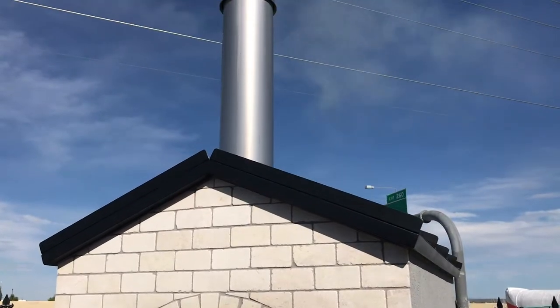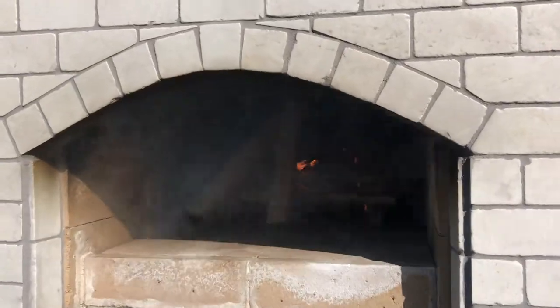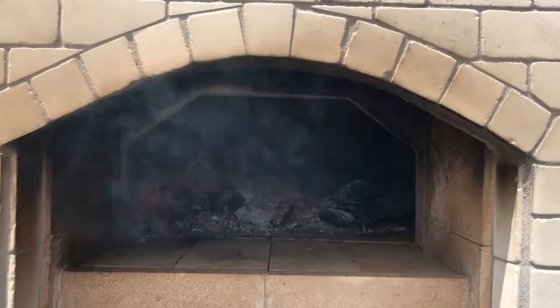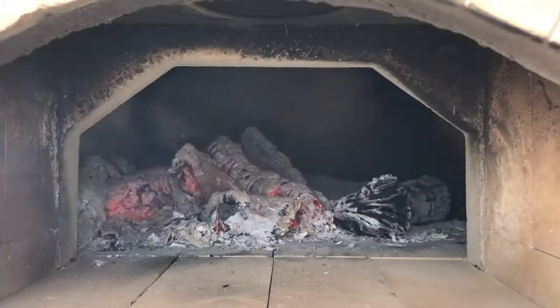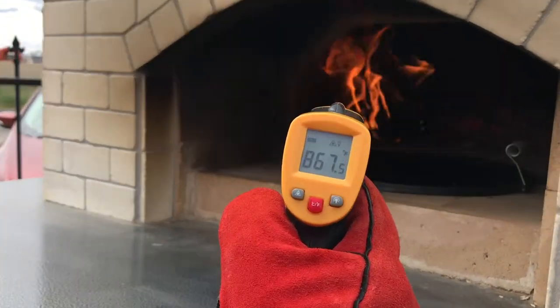What we're gonna want to do is get this oven as hot as possible, so use lots of wood. I put on about five or six logs. They burned down pretty good and my goal here was to achieve 900 degrees, and I think we got pretty close.